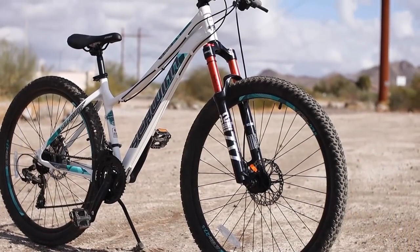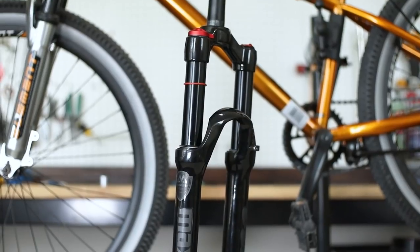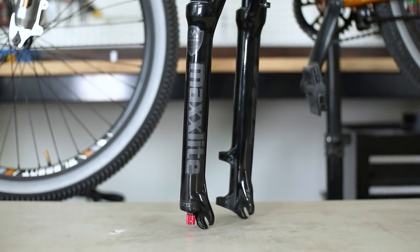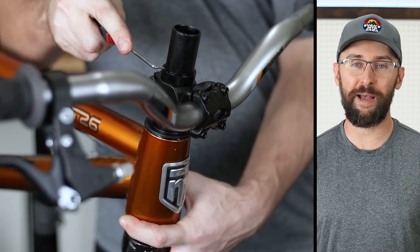Earlier in the year I installed a Bolany ZTZ air fork on my wife's bike and the seals failed and the oil leaked everywhere just after a few rides. ZTZ reached out to me and not only replaced that fork with an updated version, they sent me this new Max Light air fork for free. I didn't receive any commission from them and they didn't tell me what to say. The fork retails for $120 on Amazon and seems fitting for this $200 jump bike. It has 120 millimeters of travel, 32-millimeter stanchions, a lockout and rebound adjustment, and weighs 1,730 grams — shaving off almost two pounds.